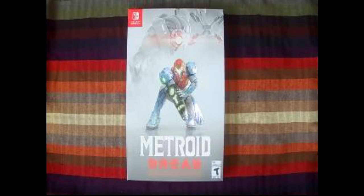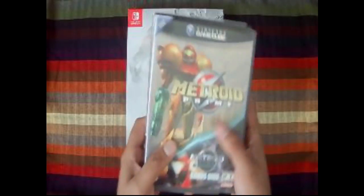Thank you everybody for joining me on my first ever unboxing — this is my first one, so go easy on me on my video quality. Without further ado, let's begin. I am a Metroid fan.